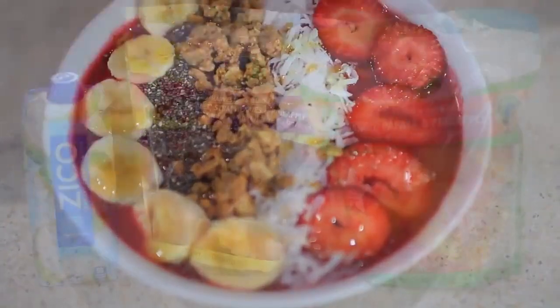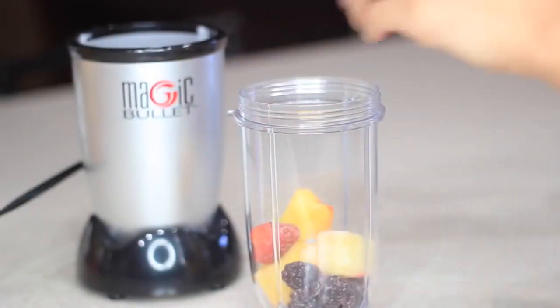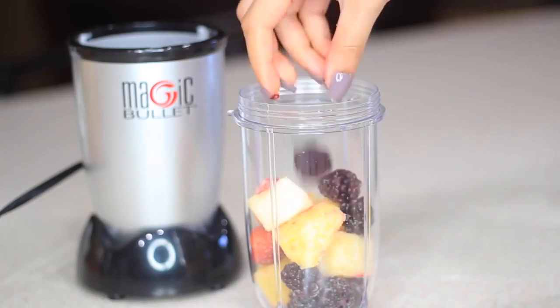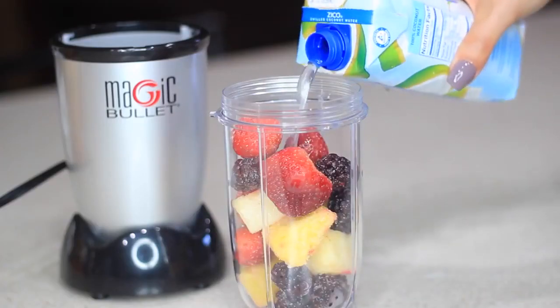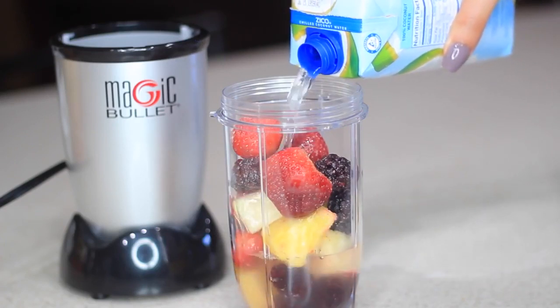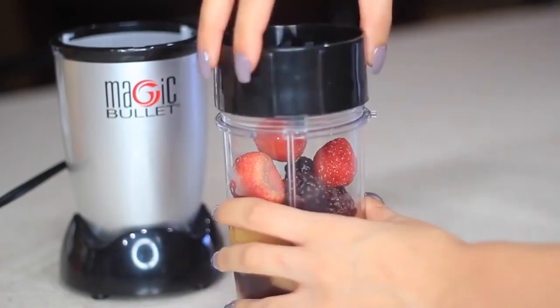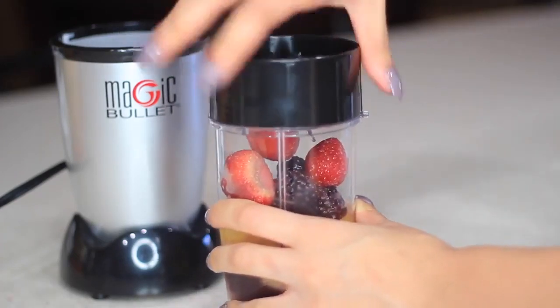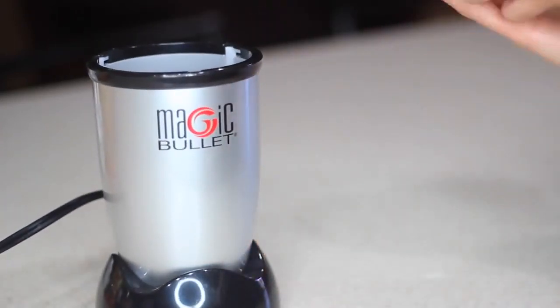First I'm gonna start with this delicious smoothie bowl. You'll need some fruit — you can use frozen or fresh fruit, I like using frozen. I'm also gonna add some coconut water, but you can use water, juice, or milk. Since I'm using frozen fruit I won't add ice, but if you're using fresh fruit go ahead and add some. I'll fill the coconut water up halfway so it's a little bit thicker and not too runny, otherwise the toppings will just sink in.